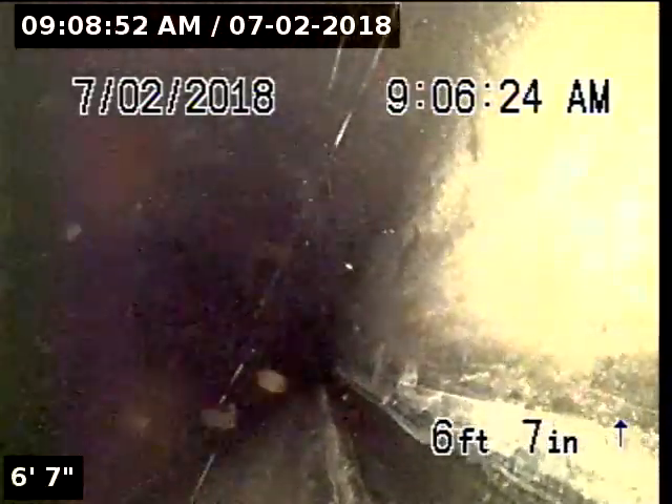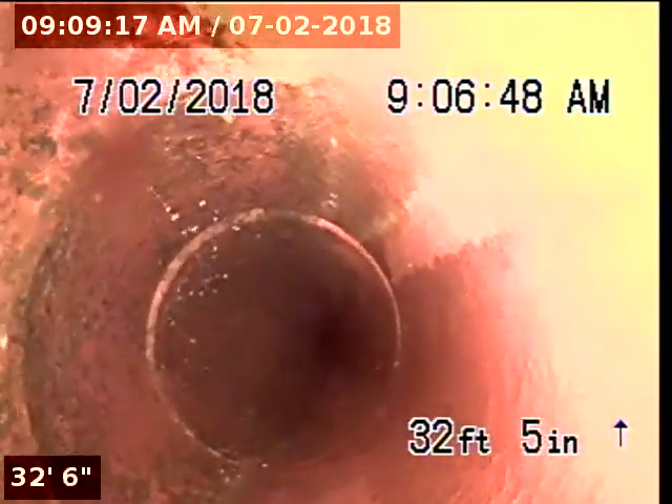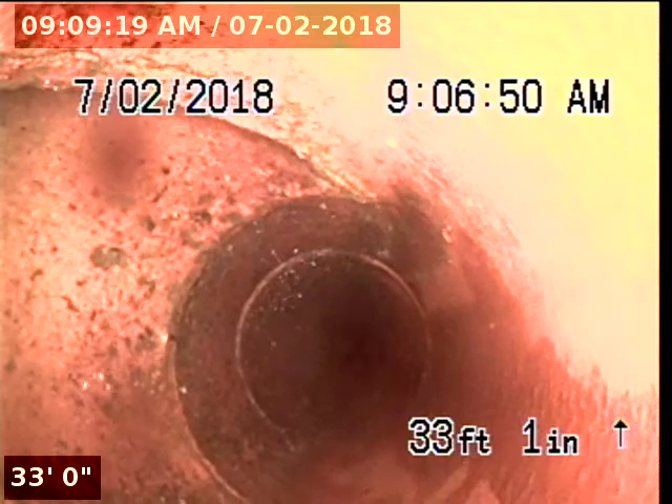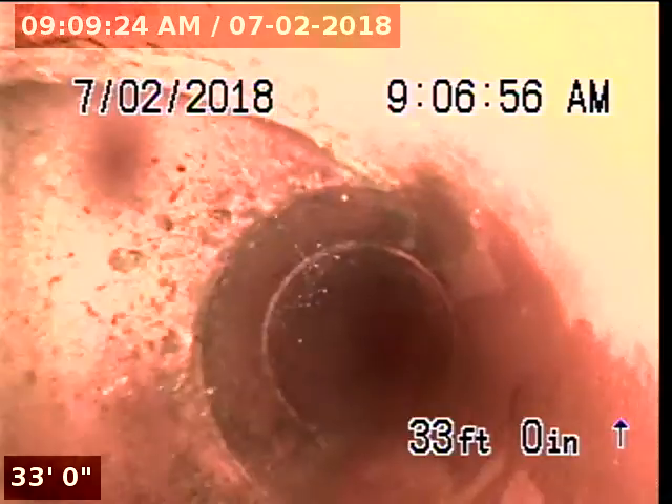We are now going downstream. The downstream portion of the line is also constructed of 4-inch ABS. At 31 foot 4 we're now in the municipal portion of the line. This portion of pipeline is constructed with 4-inch clay. As you can see on the left-hand side of the screen, we are now passing the clean-out.